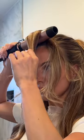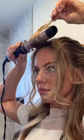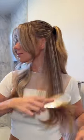Now watch closely — this is a little volume hack so those bangs aren't flat to your face. It just takes a few seconds. Brush everything out and you are ready for anything Icon throws at you today.